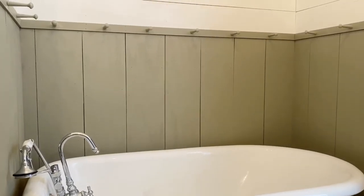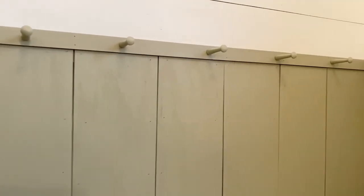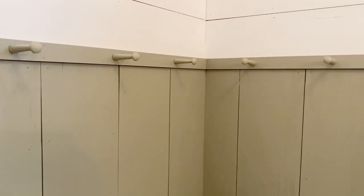Hi everyone, it's Tammy from the blog and YouTube channel Our Prairie Farmhouse. Today I wanted to share a little project I did in our farmhouse style bathroom - it's a shaker style peg rail that we put around the top of the vertical boards on the lower portion of our bathroom walls. We used one-by-two boards, just mitered the corners and put them up just like a piece of trim, and then I wanted to add a little bit more to them.